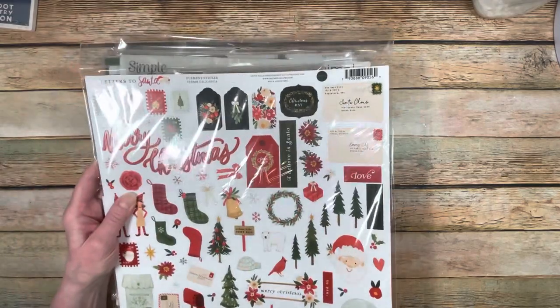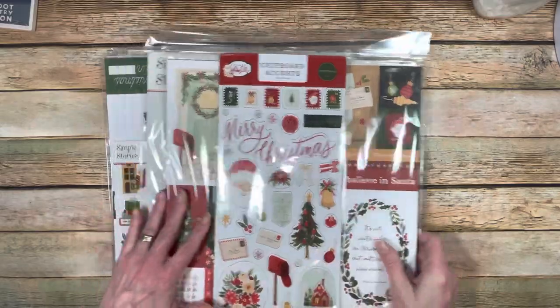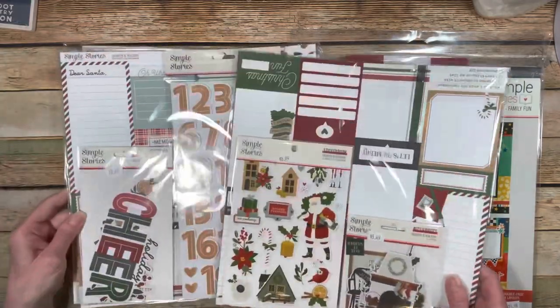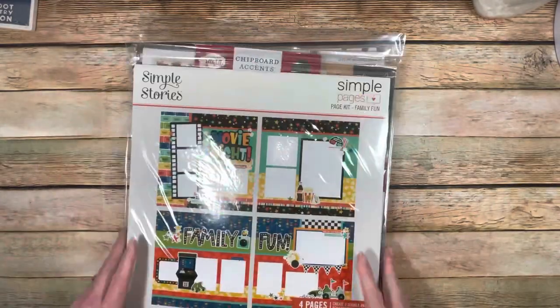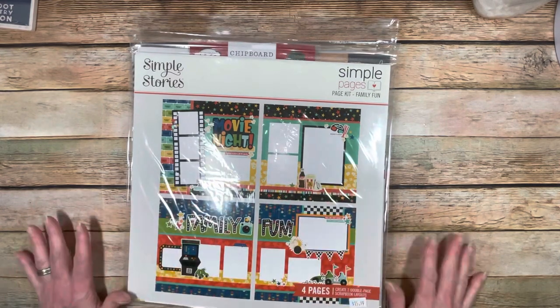I'm really happy with that. I've got all of the papers, a beautiful page kit, and everything from the Simple Stories Hearth and Holiday collection. Not only do I have enough to do my December Daily for next year, but I can also make my Christmas cards. I've got plenty of papers for that. This was an amazing collection to get and it was only $44 - excellent, excellent value.